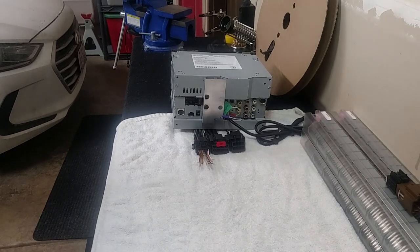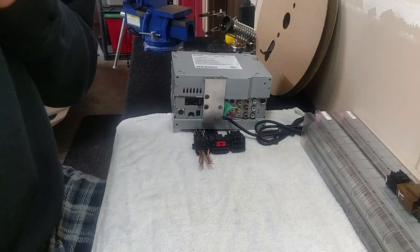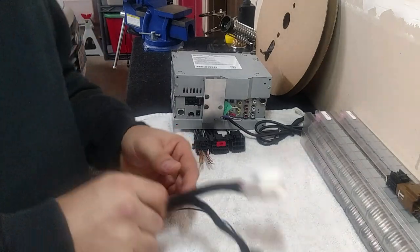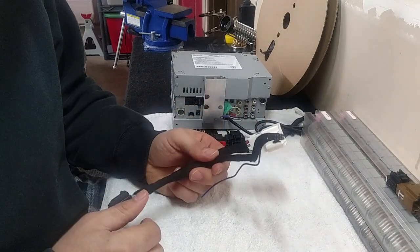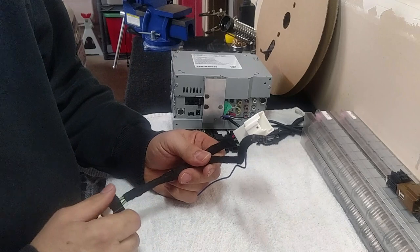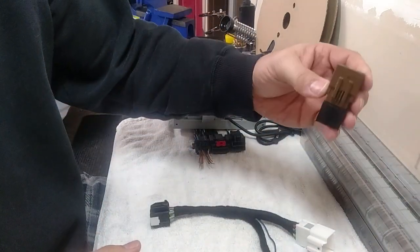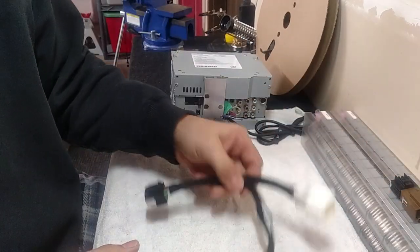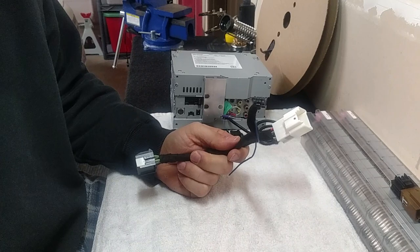What I got here is the GM Bose subwoofer integration harness. If you have a late model GM that has a Bose amplifier in it, this harness is for adding a subwoofer and subwoofer amplifier. It's very easy to use — it prevents you from cutting and splicing into your stock wiring.